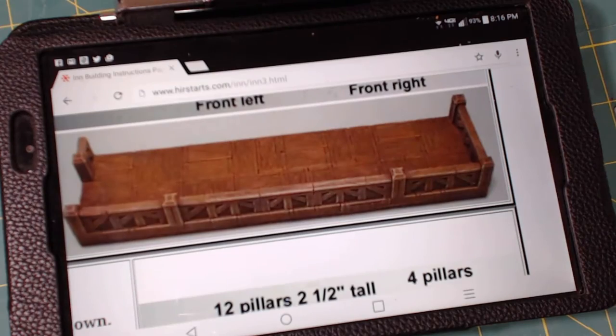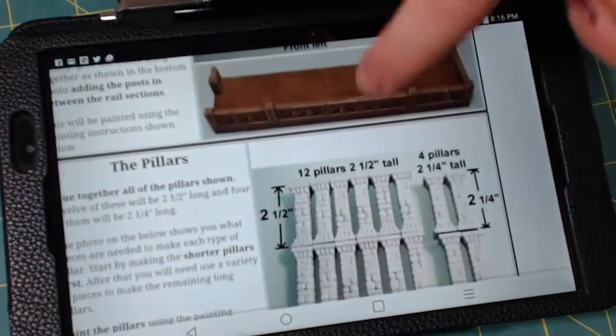So all we've got to do on that is go ahead and paint. The next piece: pillars.